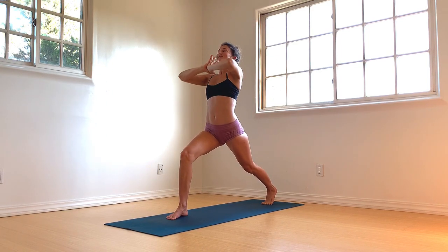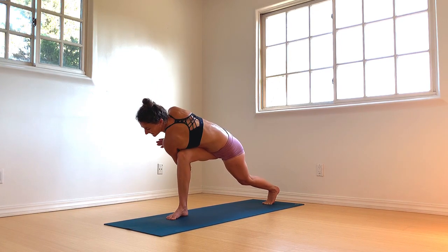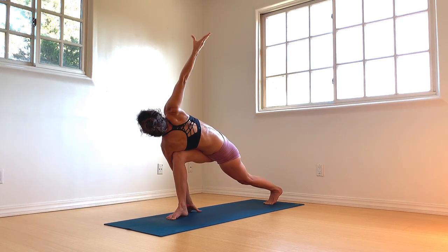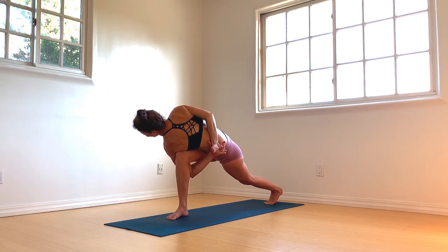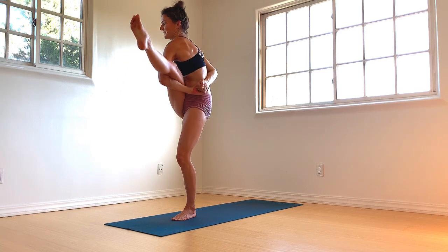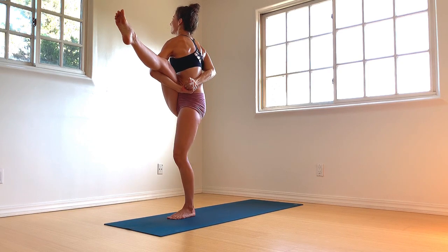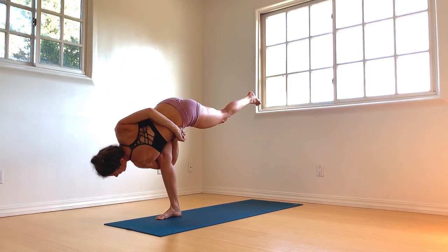Hands come through heart center. Inhale as you find length. Exhale, twist to the right — left elbow hooks over the right knee. Press the palms together — you can lower that left knee if you need to. Maybe extend the arms, open the wings. Right hand can reach back to the outer left hip — full bind. Left arm threads underneath. Birds take flight. Left foot steps forward. Press up, lift up — root to rise. Twisting bird of paradise. Straighten through both legs. Gaze over the left shoulder. Birds, take your time. Come back.